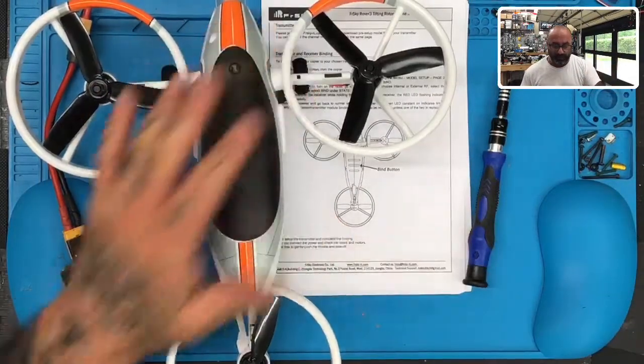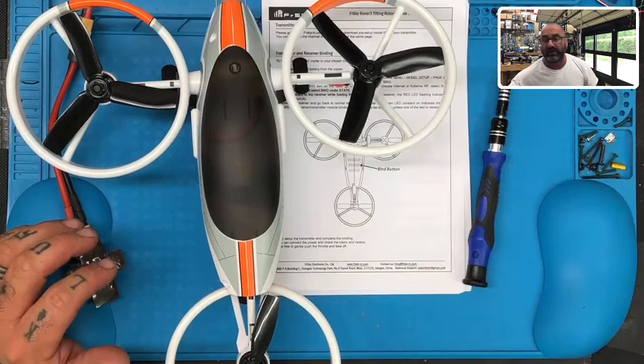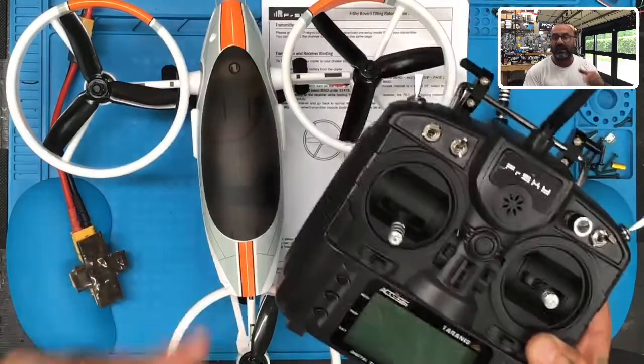Hey guys, TargoCycloatFPV, and I'm doing a real quick video on how to set up the FreeSky rover for first time use. I've already taken it out of the box — it's sitting on my bench right here — so let me go ahead and show you what we're working with. Here's the rover, and I'm going to be binding it to a FreeSky X9 Lite.